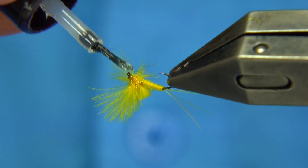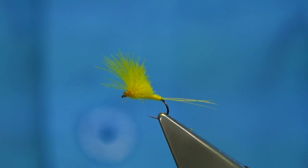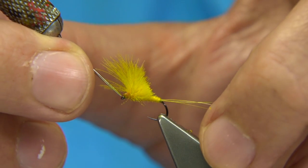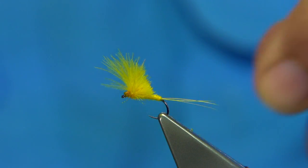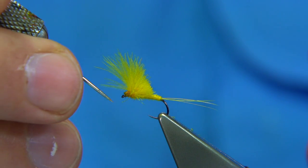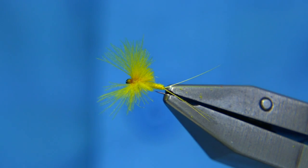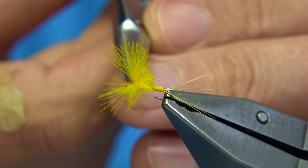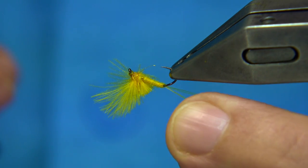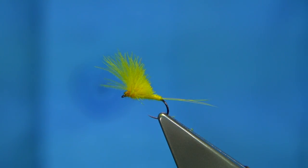There's a stonefly called the yellow sally — it's as bright as this. The stonefly is a flat winged fly. Just make sure the eye is clean. Try and use as light a hook as you can — a dry fly hook. This is a barbless — I like this wee upturned point, it really hooks well and holds well. I find it actually holds better at times than the barbed hook. So I hope you enjoyed that, thank you.